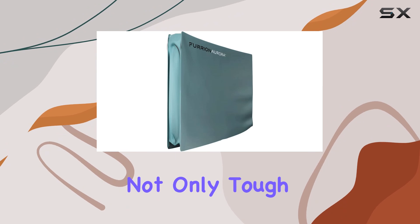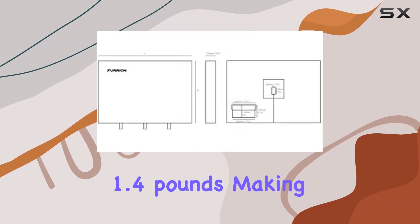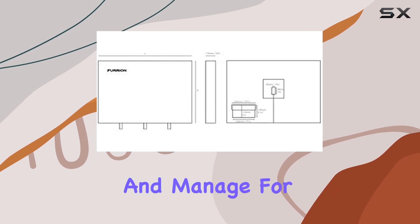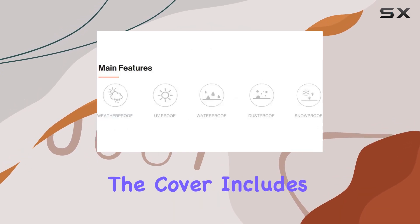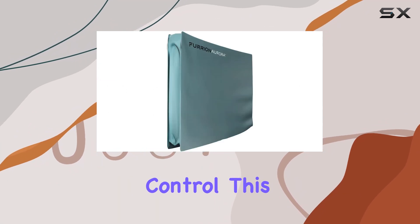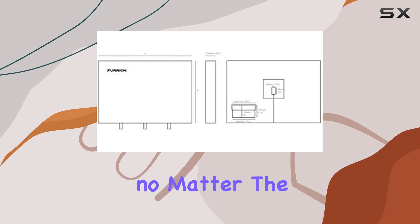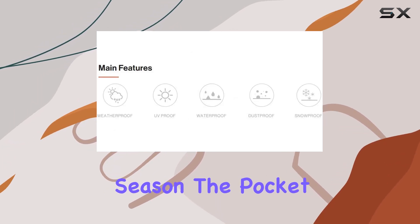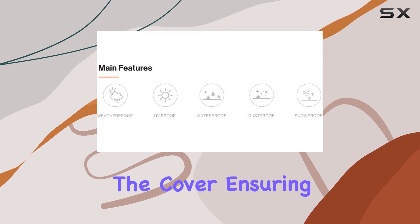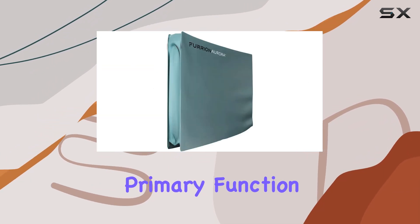The fabric is not only tough but also lightweight, weighing just 1.4 pounds, making it easy to handle and manage. For added convenience, the cover includes a built-in pocket specifically designed to store your remote control. This feature is particularly useful, allowing you to keep your remote safe and accessible no matter the season. The pocket is thoughtfully integrated into the cover, ensuring it doesn't add bulk or interfere with the cover's primary function.